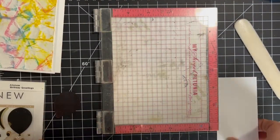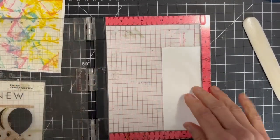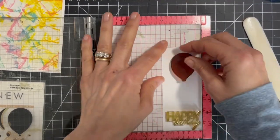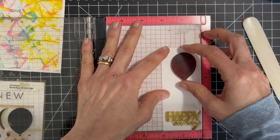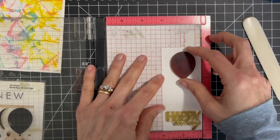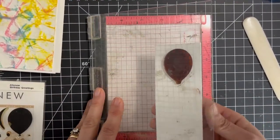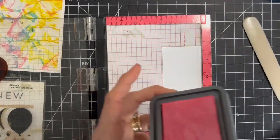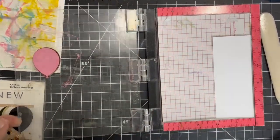I thought a fun birthday card would be good, so this is Birthday Greetings from Altenew. I have a slim panel of white card stock. I thought about doing a bigger panel with multiple balloons, but I really wanted the focus of the card to be on that textured background, so I'm just going to do one balloon. I'm lining up where I want the balloon to go and also thinking about where the sentiment will be. I decided to do a pink balloon using worn lipstick — the same pink we used in our background.